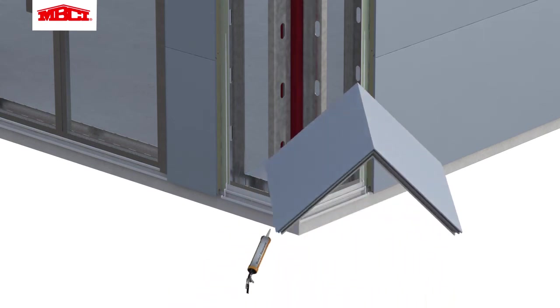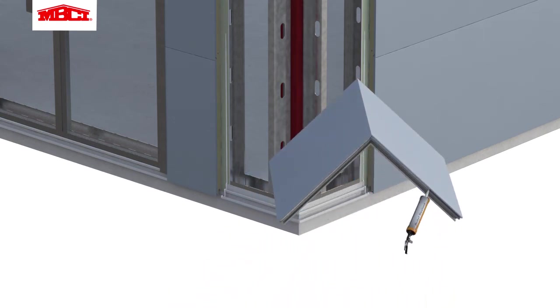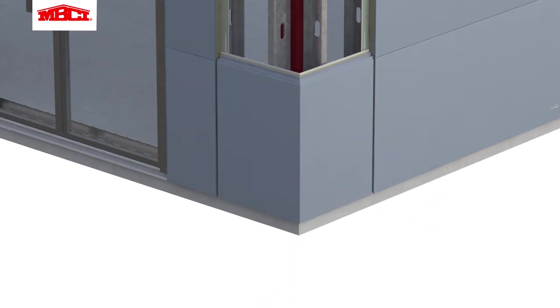The corner panels are now ready to be installed. Butyl sealant is added to both female panel joints and to the mending plates at those locations. The panel is then set in place and attached with clips and fasteners. Corner panels may be added first as control points after completion of each elevation or after all elevations are completed. It is up to the discretion of the installing contractor to determine when the corner panels are installed.